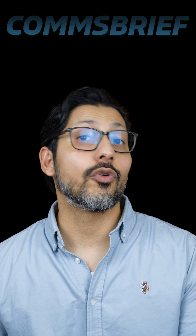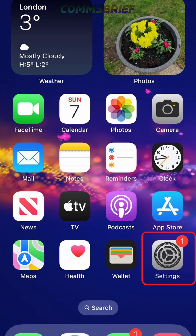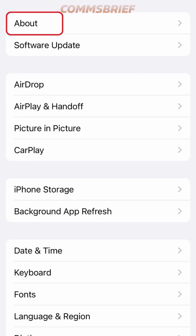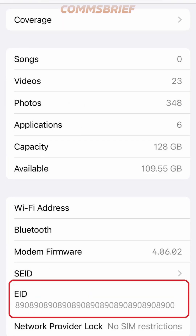Let's check this one on an iPhone first. So, let's go to Settings, then General, then About, and if you scroll down, you will see the eID information. It means this phone has an eSIM.